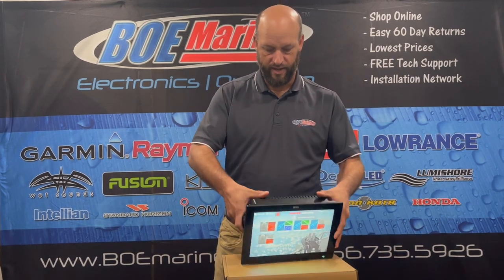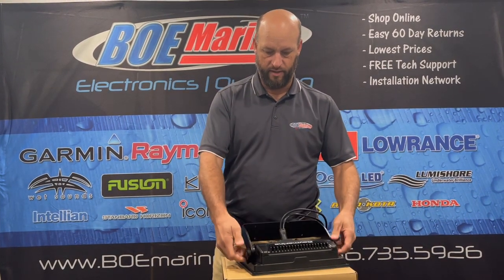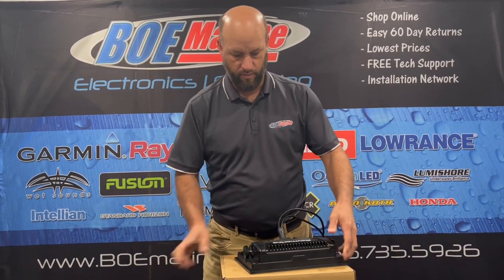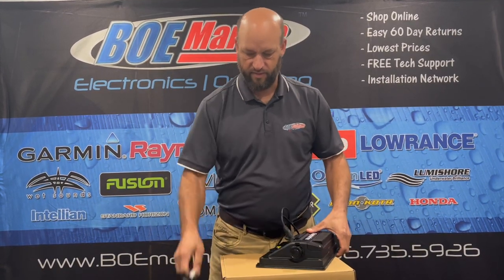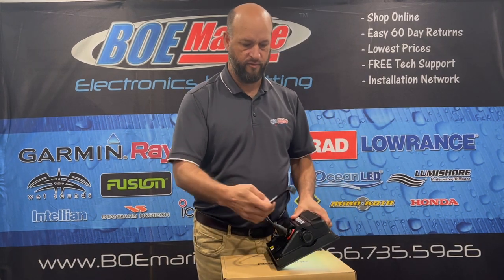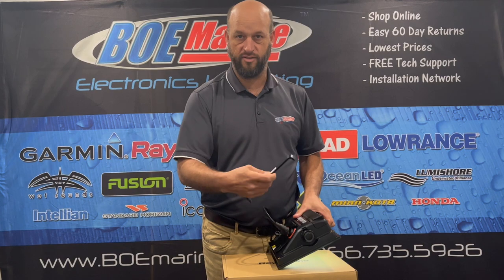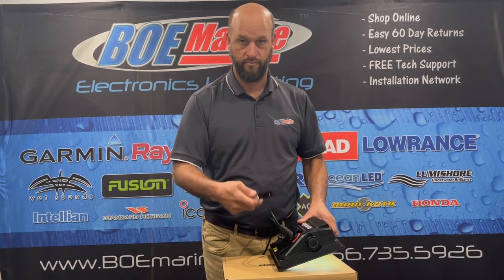I'll go ahead and turn it around so you can see the back. They give you this bracket to mount it with. They also provide these flush mount brackets. So if you want to flush mount it, you cut it out and just stick these in there, so it actually requires no holes for the screws on your dash. It's a real neat way to do it.